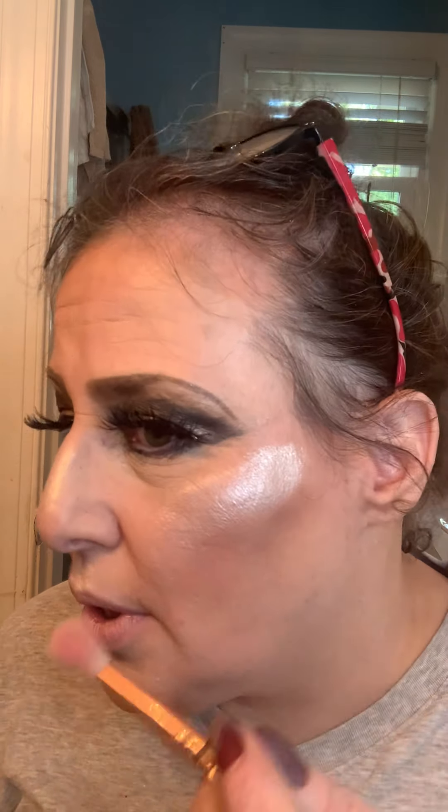You want to take a clean brush and make sure it's not a line — just shiny, but not a line. It looks ridiculous when you can see a line.